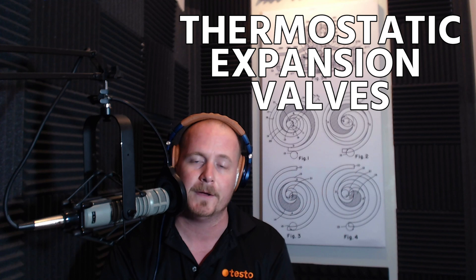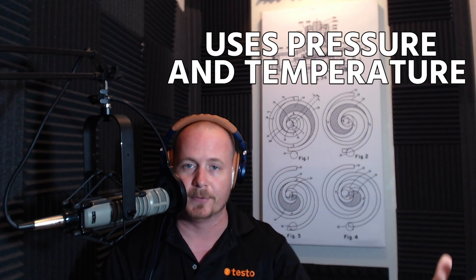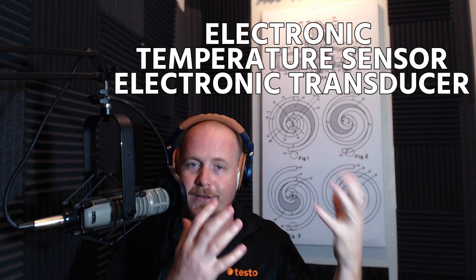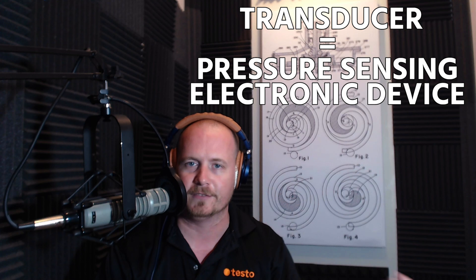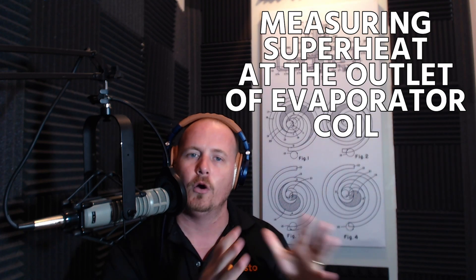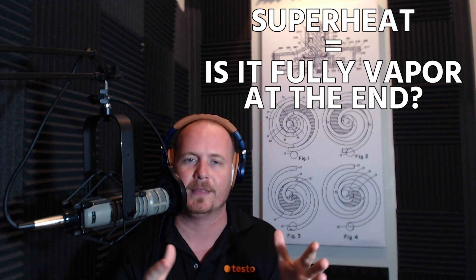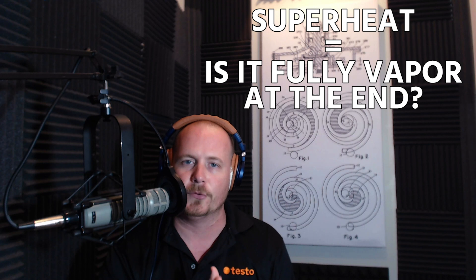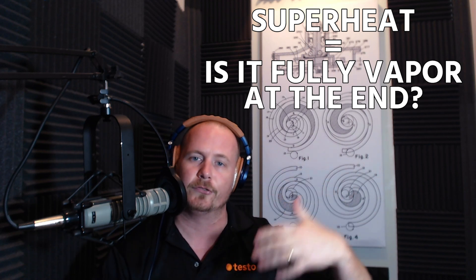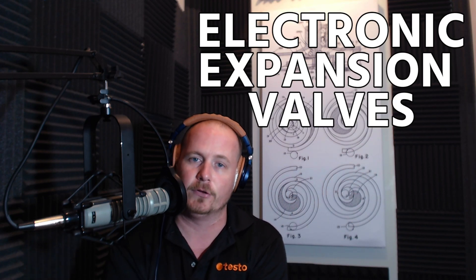The more complicated versions — the electronic expansion valve and the thermostatic expansion valve — measure superheat at the outlet of the evaporator coil. An electronic expansion valve uses an electronic temperature sensor and an electronic transducer, which is a pressure-sensing electronic device, at the outlet of the evaporator coil to measure superheat. Superheat is a measurement showing whether the refrigerant is fully vapor at the end of the evaporator coil. We must ensure it's fully vapor so we don't end up with liquid inside the compressor — that's a big no-no.